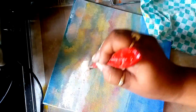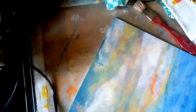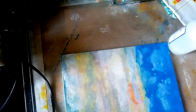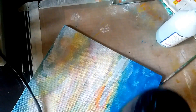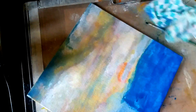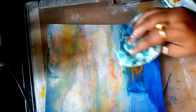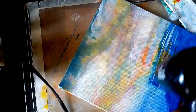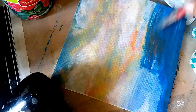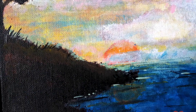I could not complete the entire video on camera due to lack of memory space, but I have put the finished painting at the end of the video. I just added a few elements to give it a finished look. I hope you will try this technique out — it's very simple to do. If you liked it, please give me a thumbs up on my YouTube channel and head over to my blog for more detailed pictures. Thank you for watching, have a wonderful time, bye bye!